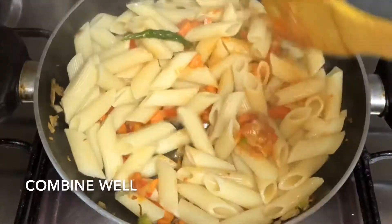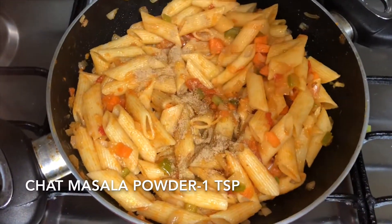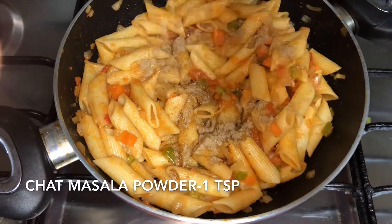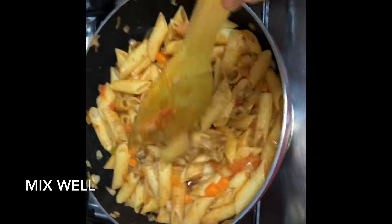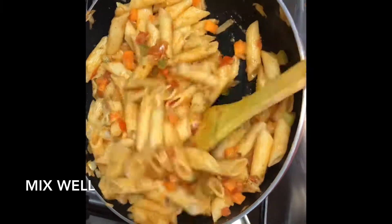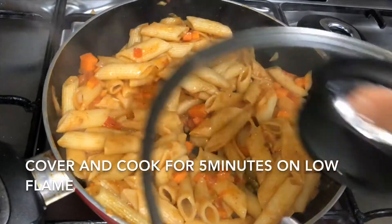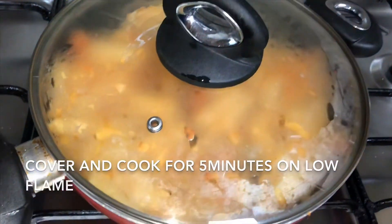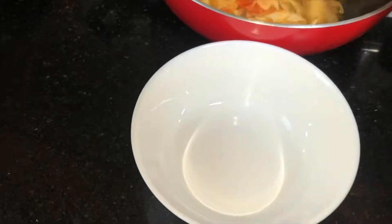Once it's combined well, add the chat masala powder — the secret ingredient that gives very good flavor. Mix well, then cover and cook for five minutes on low flame. After five minutes, you can serve it hot.